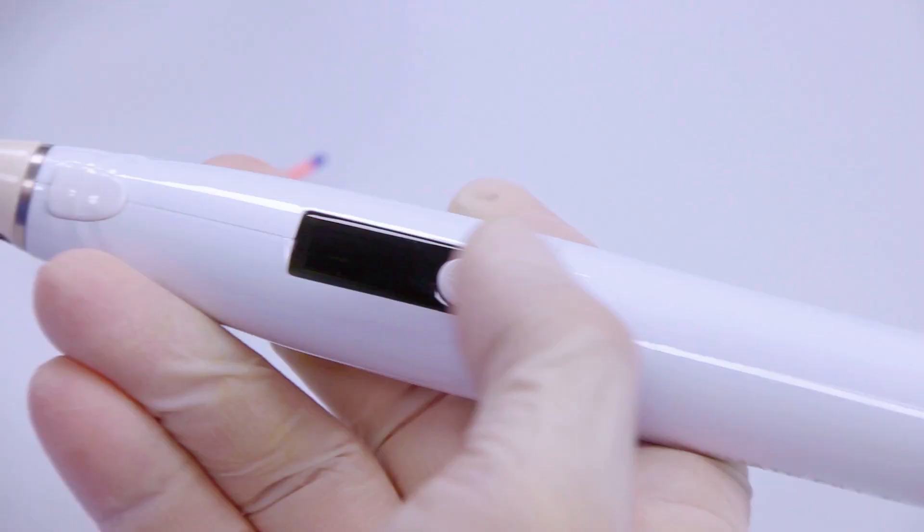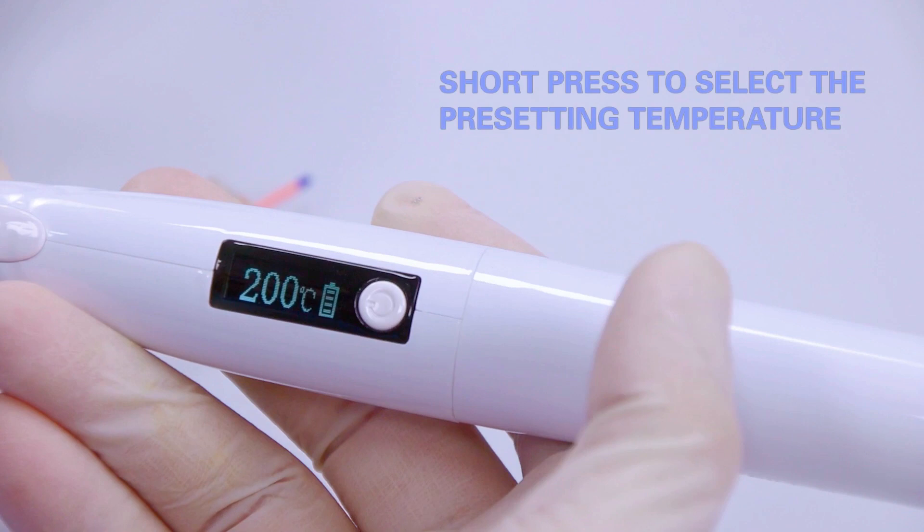Install the heater. Long press to switch on, short press to select the pre-setting temperature.